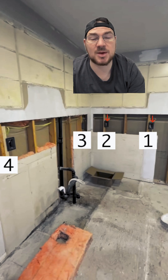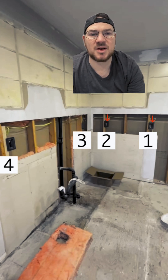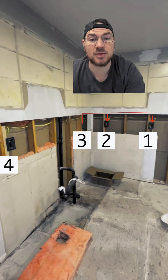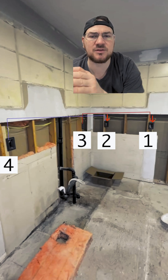Generally what you do with kitchen counter receptacles — if you check out what I did with this kitchen right here — you have box number one being fed by a circuit and box number two being fed by another circuit. Then on the same branch circuit, you go from one, jump over two, and feed number three. Then on the next branch circuit, you go from two, jump over three, and feed four.